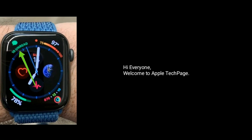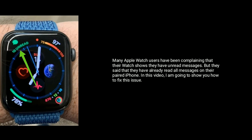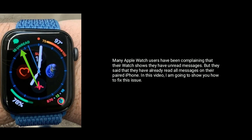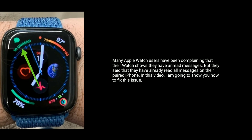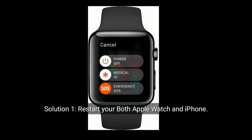Hi everyone, welcome to Apple Tech Page. Many Apple Watch users have been complaining that their Apple Watch shows they have unread messages, but they said that they have already read all messages on their iPhone. In this video, I am going to show you how to fix this issue.